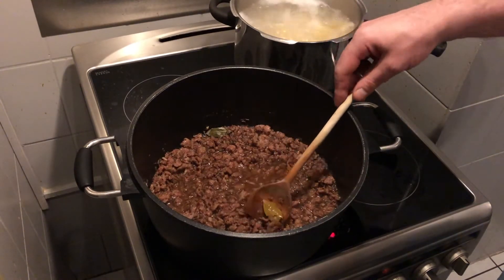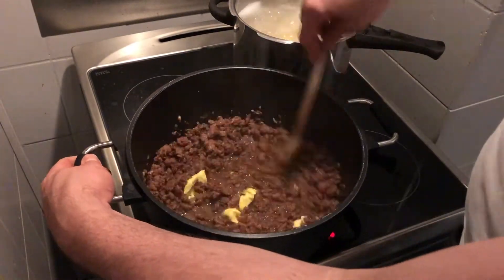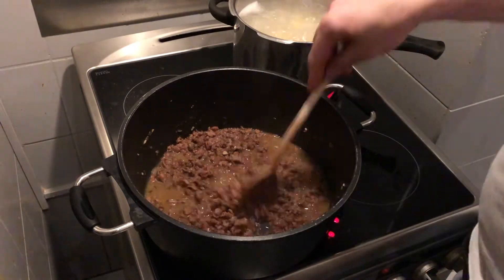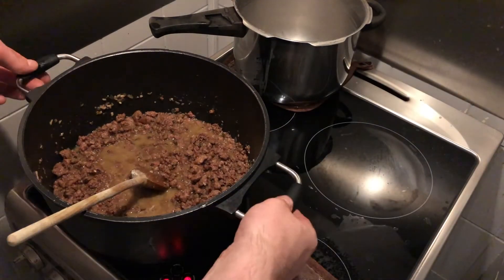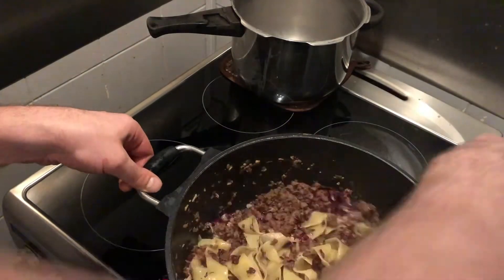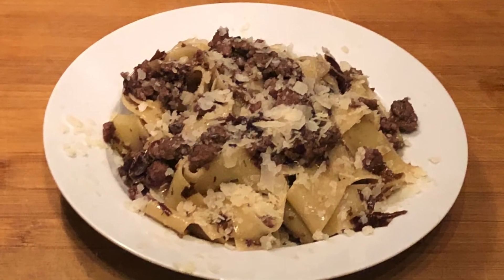Now take the bay leaf out and add two to three spoons of water. Afterwards season with salt and pepper and have a taste. If the taste is good, take it off the heat, add your radicchio, combine with the pasta, give a little parmesan on top, and serve this tasty dish.